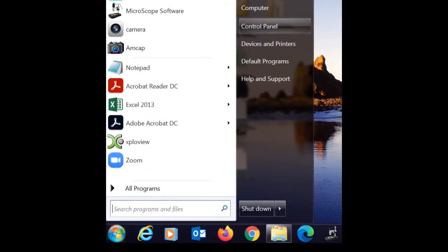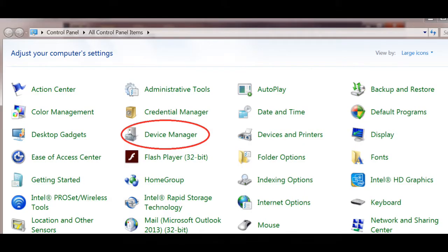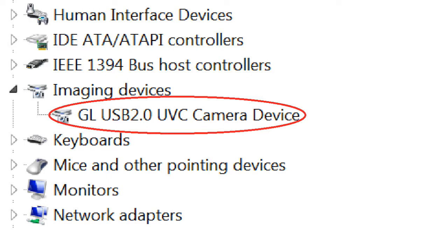For Windows 7 users: go back to your main menu and go to Control Panel, then go to Device Manager. Look down and see if you see an Imaging Devices listing and click on it. You should see your device listed there. If you do see it, you're done — you need to proceed no further. If you don't see it, you still need to install the driver.